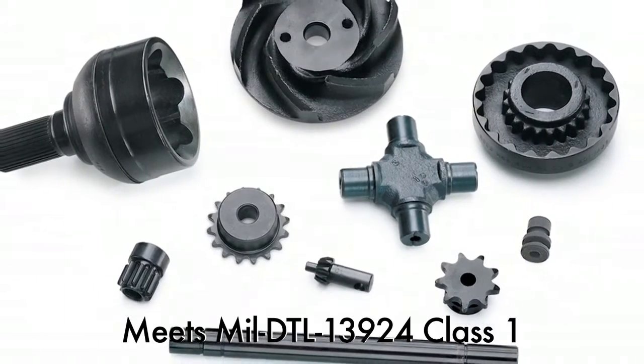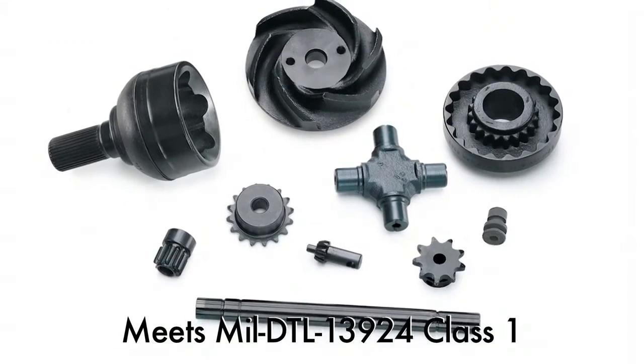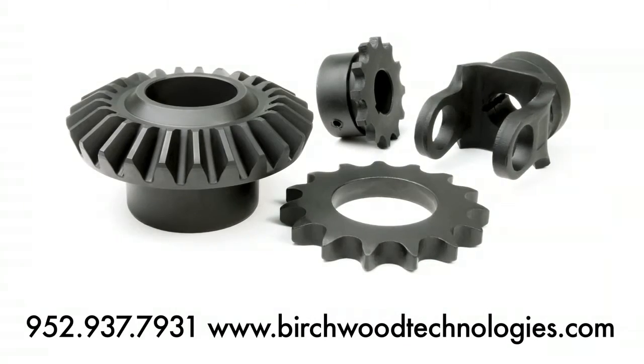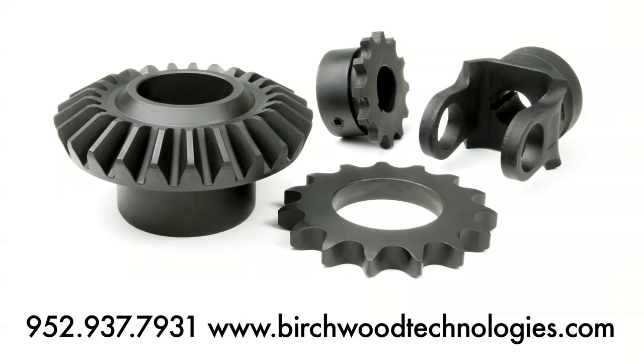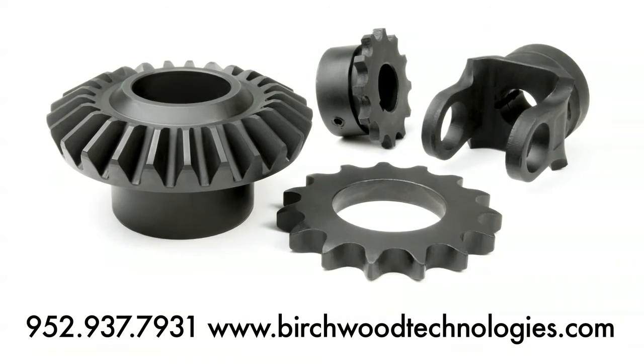Looking for top quality corrosion protection and a true deep black oxide appearance for your parts? Then True Temp is the answer. Call the Birchwood Technologies metal finishing experts now and learn how you can capitalize on the benefits of the True Temp black oxide process. Call 952-937-7931.